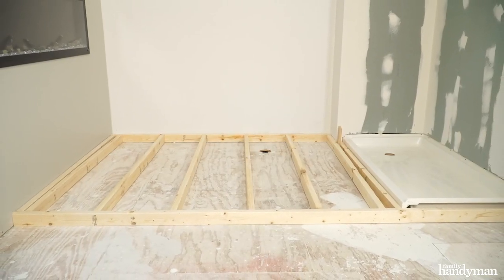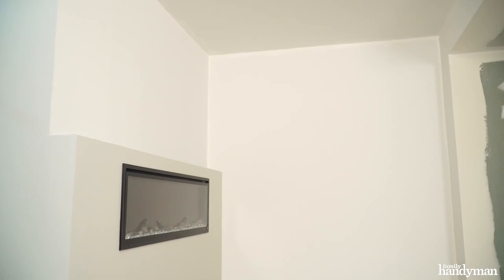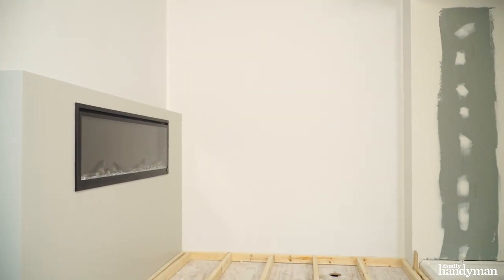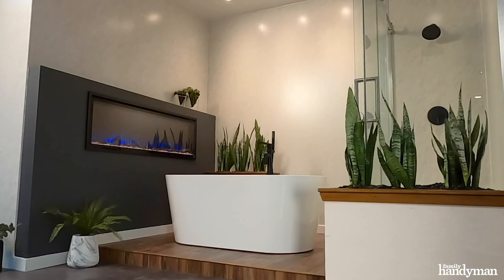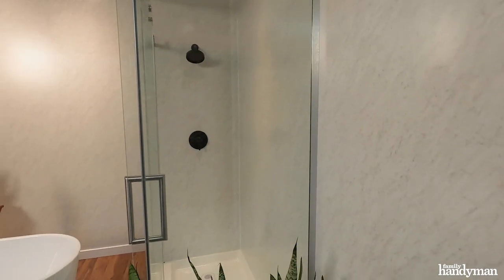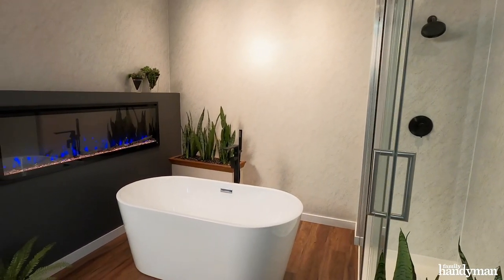Hey guys, Brad with Family Handyman. We're continuing with our bathroom remodel today. We're going to lay in a raised deck for a freestanding tub and cover that with LVT flooring so it's waterproof. And then we're going to skin the walls with a new product from Wilson Art called Wet Wall. It's about a half inch thick and it's got a wood fiber plastic composite core. The face looks like marble, but it's just a high pressure laminate — a totally waterproof installation. It's also a lot easier than tiling and it's cheaper than actual marble. So let's get started.